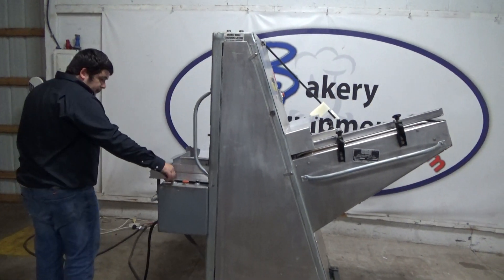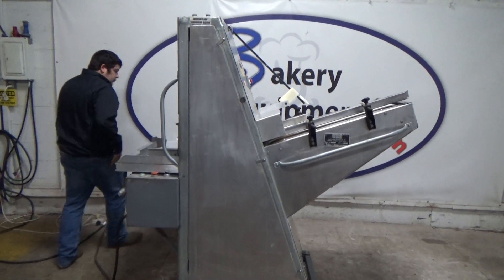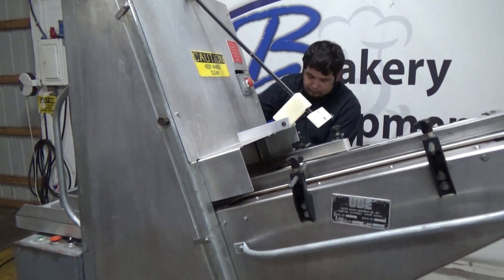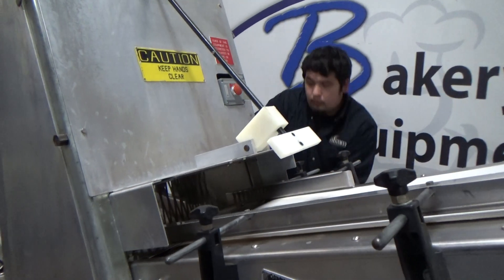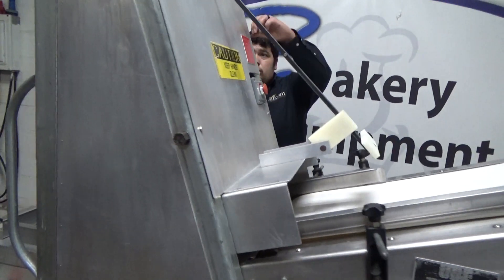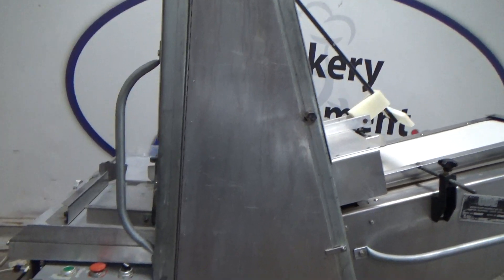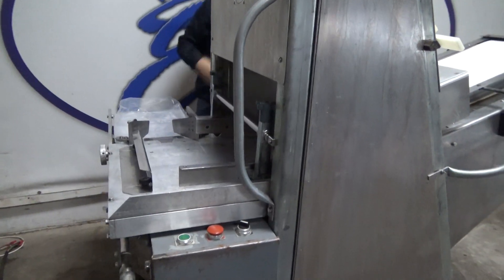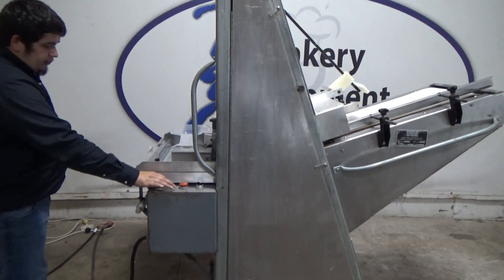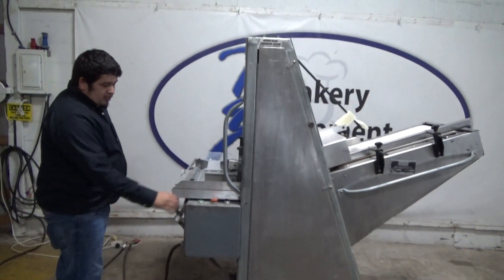We'll hit start again. This is another safety. We're going to hit start again. This is the stop.